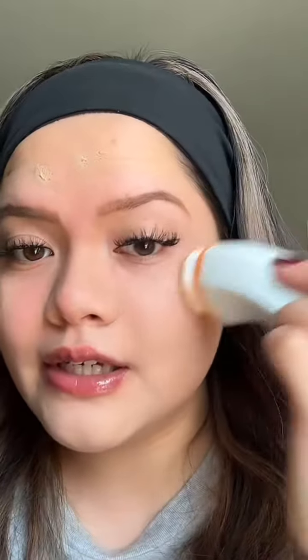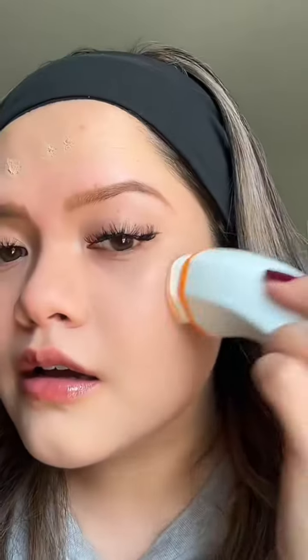This sponge is actually antimicrobial so it's really good for sensitive skin. Can you see how easy that is? The vibrating feature is supposed to give you a long-lasting and flawless finish.